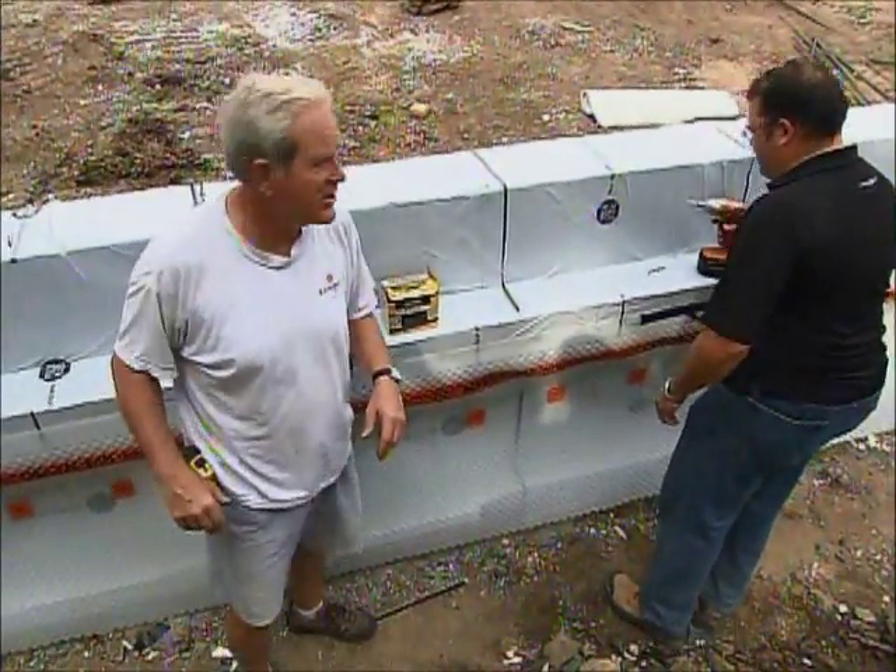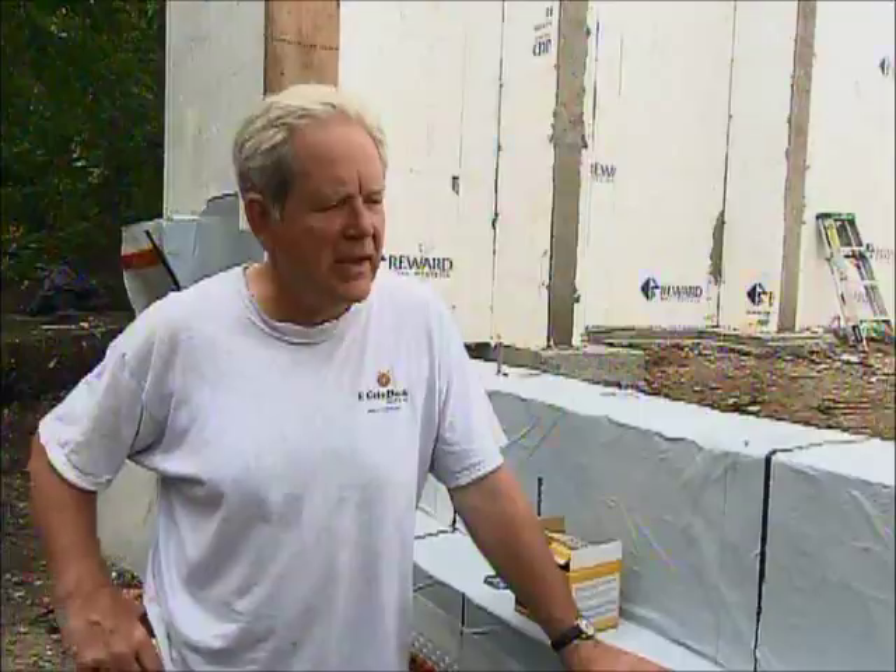Angelo Dosa works with this stuff all the time. He's here to keep us on track. Angelo, why don't you take us through the main steps here?